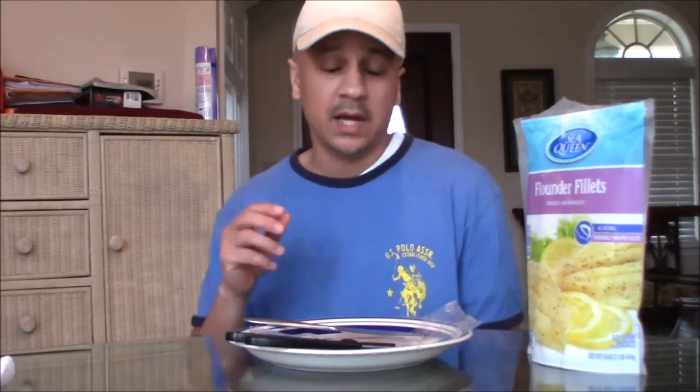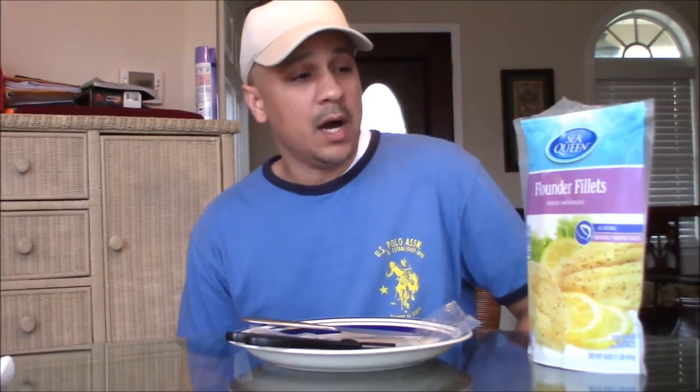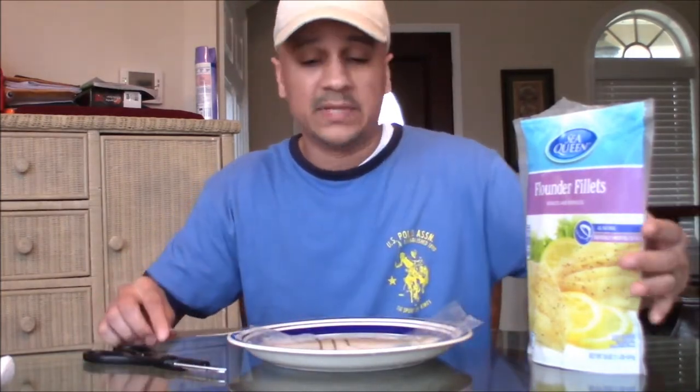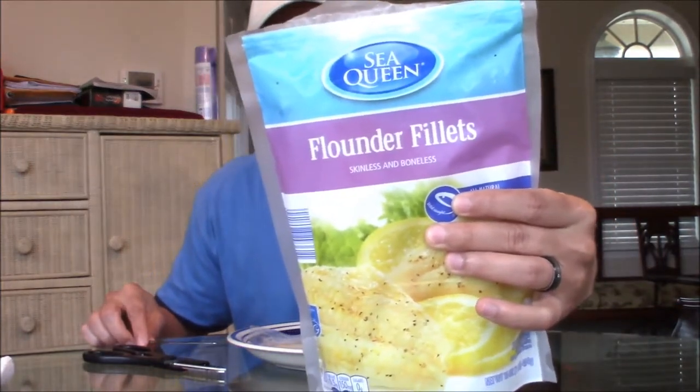Hey guys, back with another video. Today I was actually getting ready to prepare dinner and we were going to have some baked flounder. I was going to put some in the oven in a pan and season it real well. But today I actually took out a piece of the flounder, which I found — it was actually processed by Sea Queen.